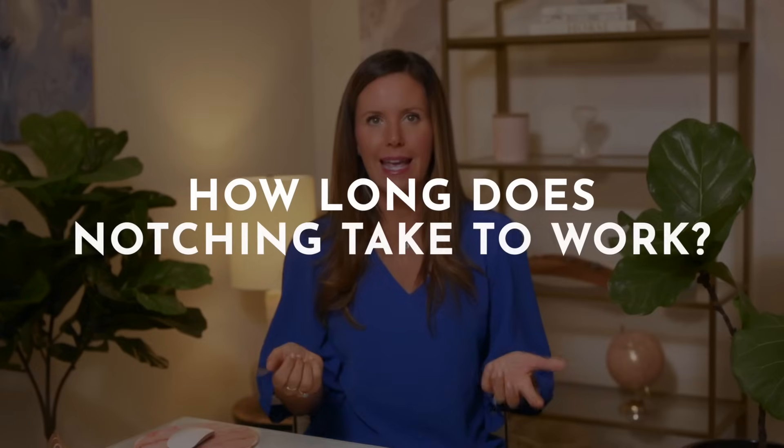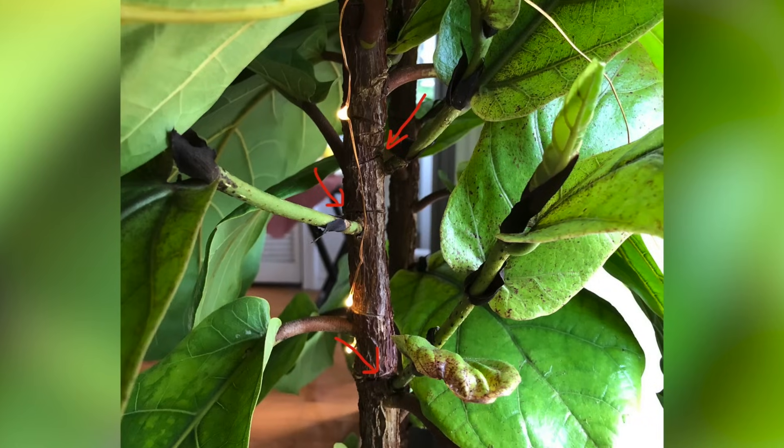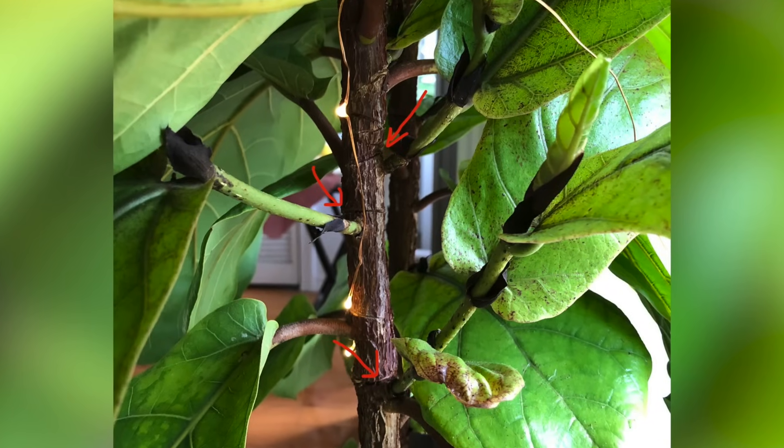So how long does it take for your plant to respond? This happens pretty quickly. Once you do your notching process, you're going to want to watch your plant and make sure it's in really good health. Between two and four weeks, you'll see a new branch start to form. I recommend marking the areas that you notch so you can figure out which ones are successful. We see between about 30 and 50% of notches be successful.